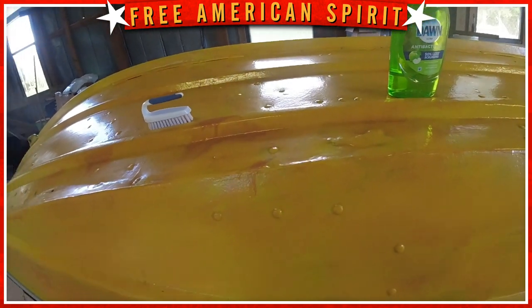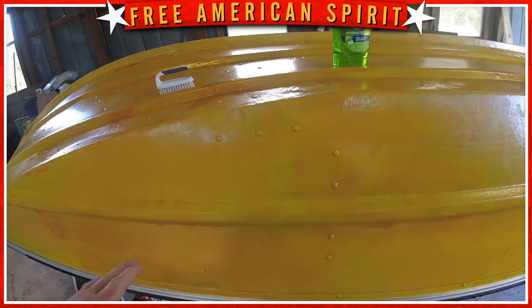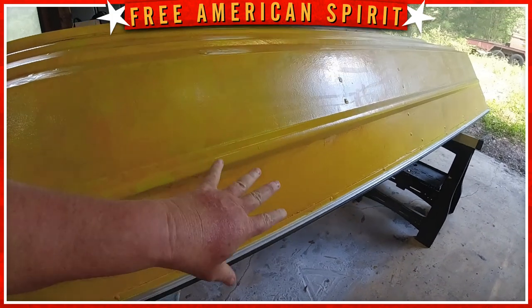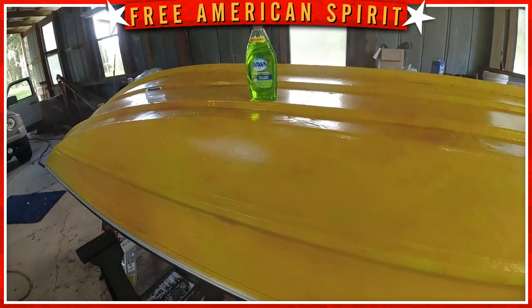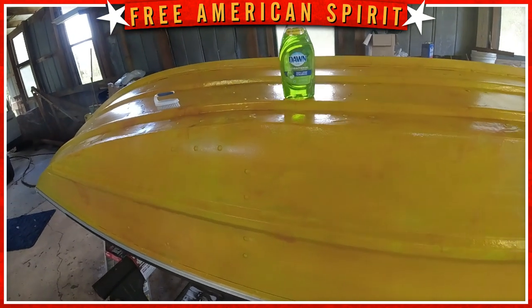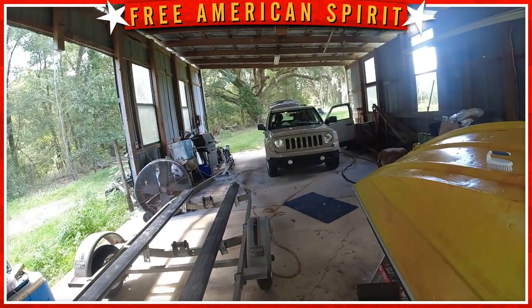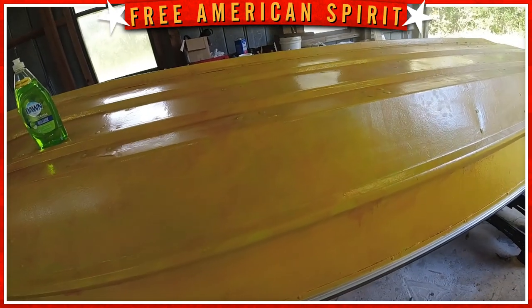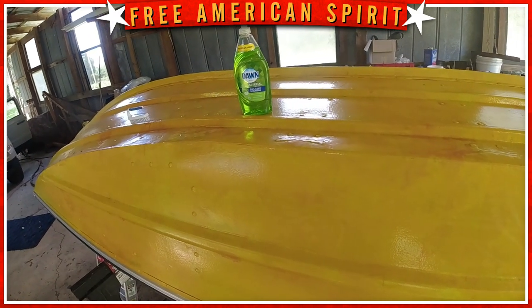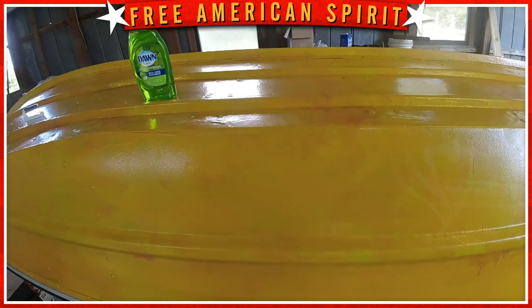He said get some Dawn soap, scrub it down real good, and most of that should be gone if that's what he thinks it is. As far as paint runs go, he said you'll have to sand that down and go over it. I told him I followed the directions and let it sit between coats. He said it's usually because of high humidity — and it is here in Florida. He said based on temperatures, you might have had to wait a couple hours instead of an hour to an hour and a half, really depending on how thick you put it on.